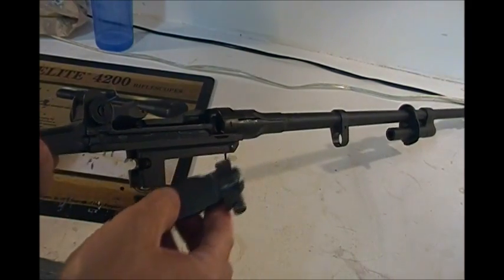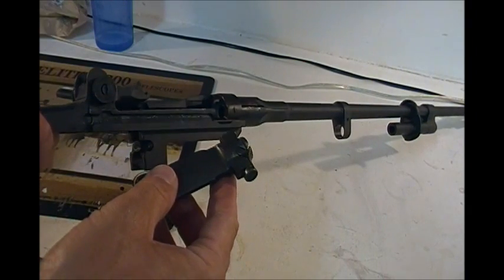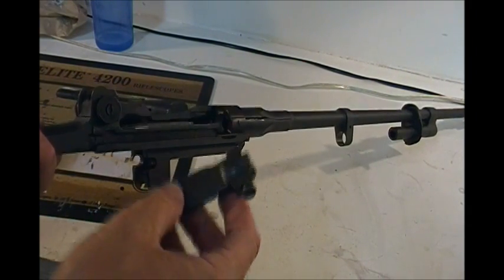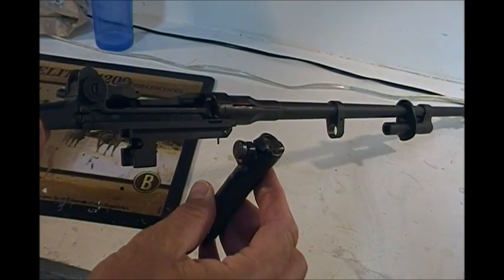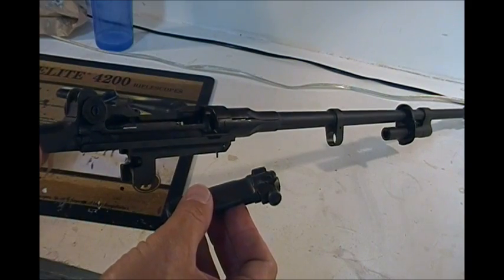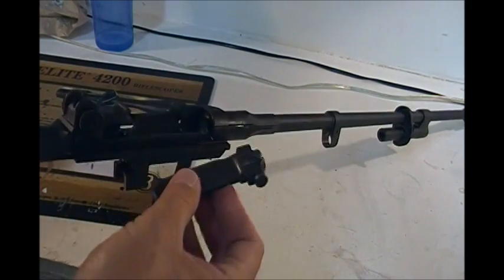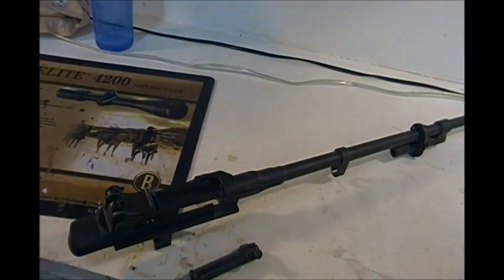I came back from holidays sick as hell — double eye infection and pneumonia — so I'm just getting over that now. In closing, don't be worried about the M305 bolts and receivers being soft. These are as hard as a Springfield and they will last just fine. More as we proceed, thanks.